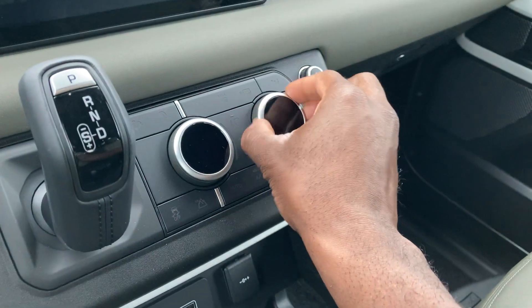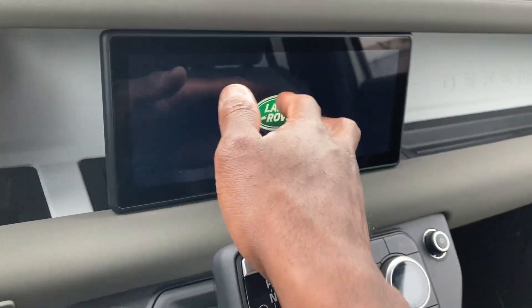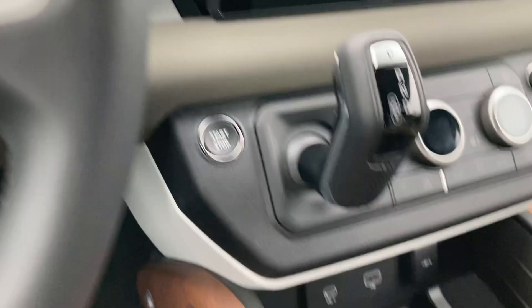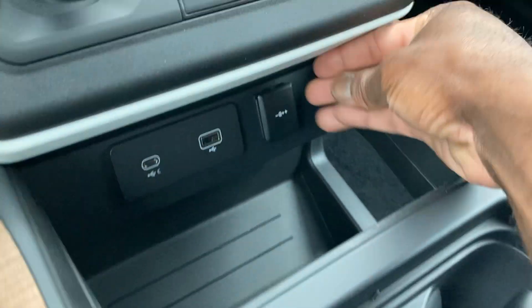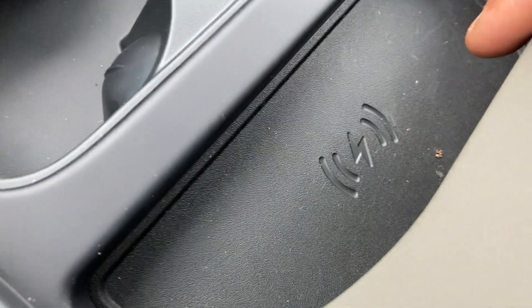Automatic climate control for both driver and passenger. Got the 12-inch screen right here with the Land Rover logo. Push button start. Two USB ports. 12V outlet. Got the two cup holders right here. Storage in here.